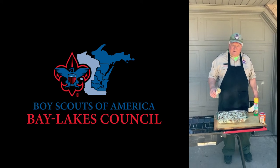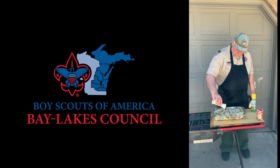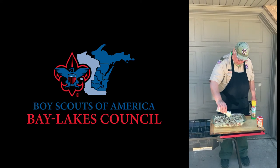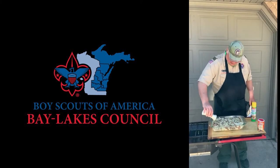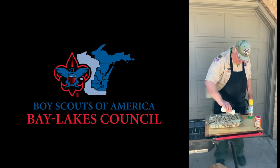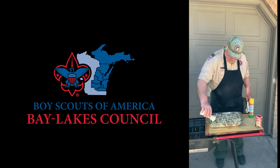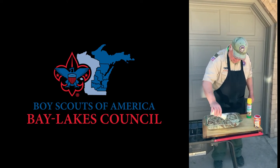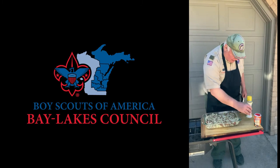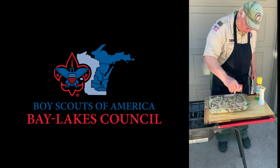Now that we've transferred everything from our mixing bowl we're going to put some pepper on it. We normally don't do salt because there's salt in the bacon and sometimes in the pork sausage as well. So we do not do any salt but we do use Creole seasoning. You could use Cajun seasoning or about whatever you want. We like the Creole seasoning — it gives a little more kick to it and it does have a little salt in it, which is the other reason we don't add salt directly.